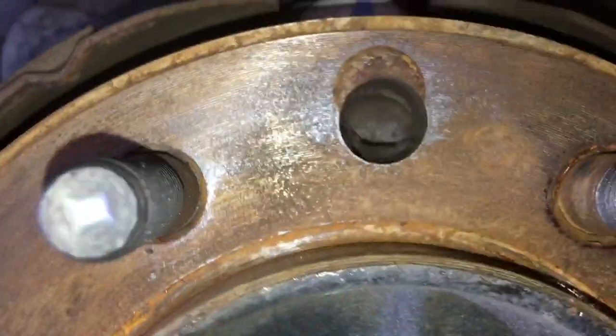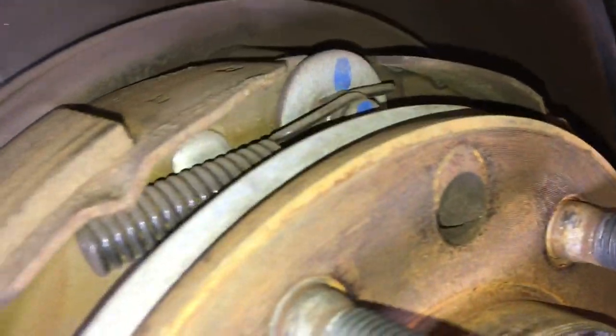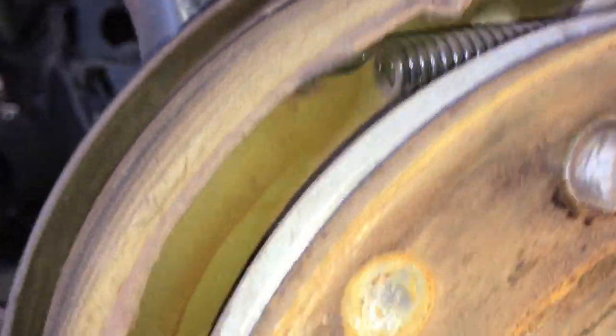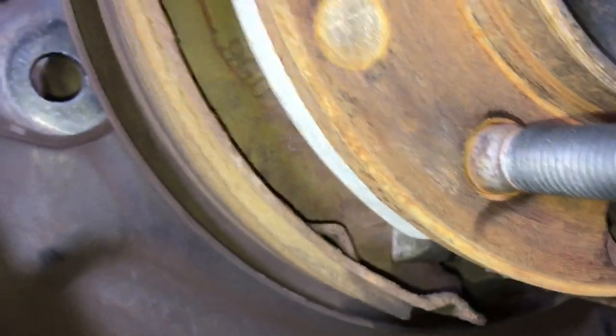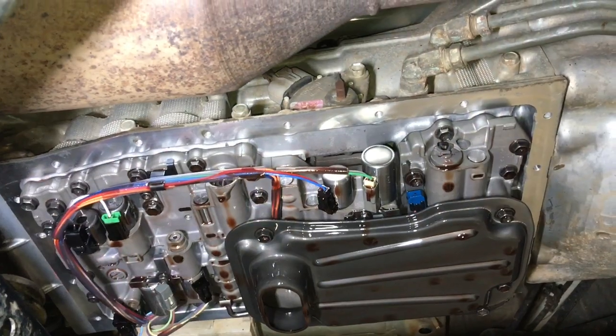Make sure everything looks okay. Spin the drum to bring that hole around and check the shoes before putting it back together. You adjust these shoes from here - not necessarily from the cable. The cable adjustment can do with some adjusting if it's stretched, but you adjust it here. If you leave them over-adjusted they're going to wear out quickly in the mud.